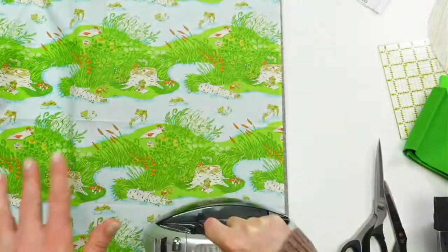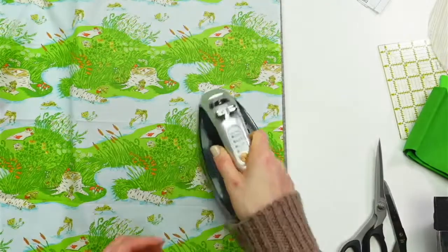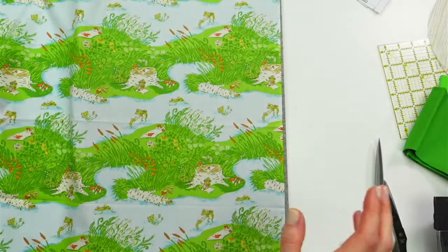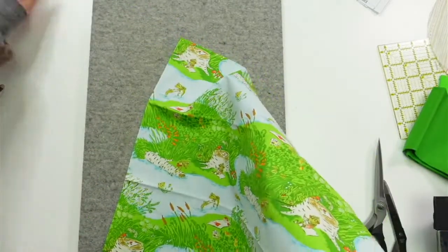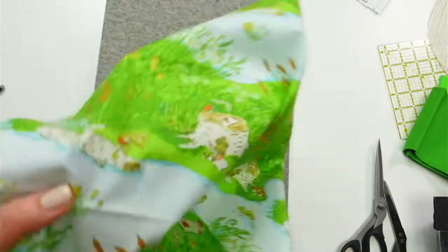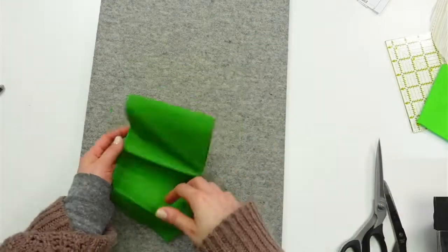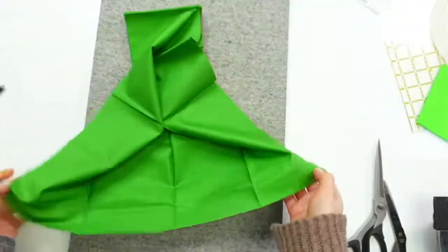I don't have cording, so this is kind of like fake piping. I think my mom did this once and I remember doing it for a pillow or two ages ago, so I'm going with the memory of the concept. Let's set that aside — I'm going to press these guys quick and then chop them up.